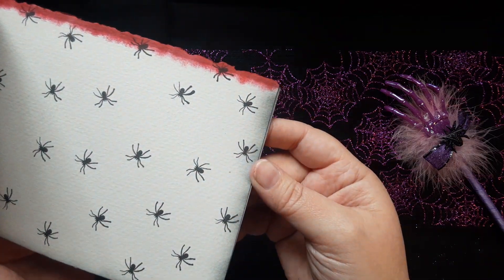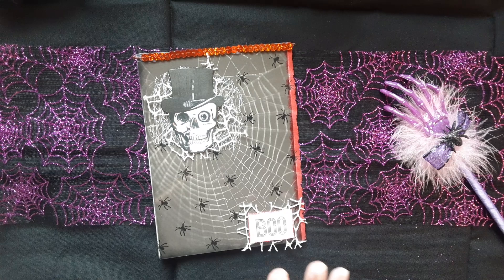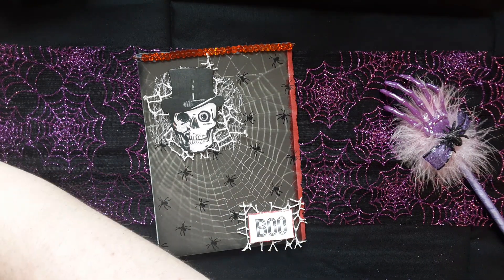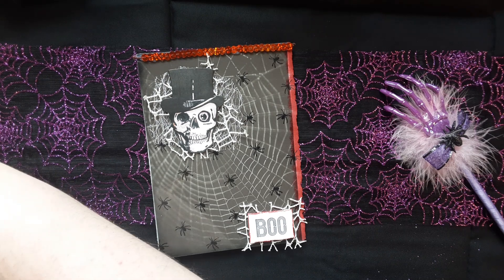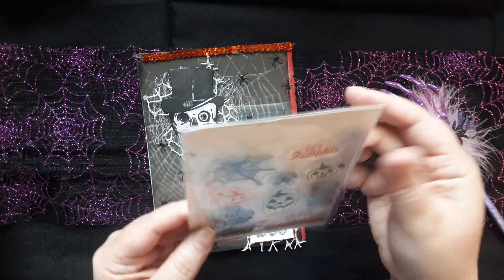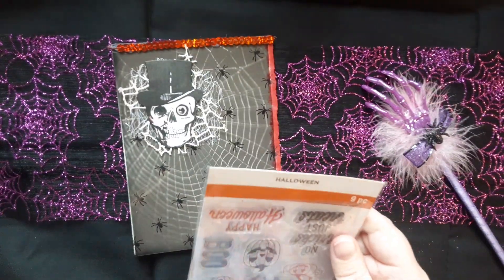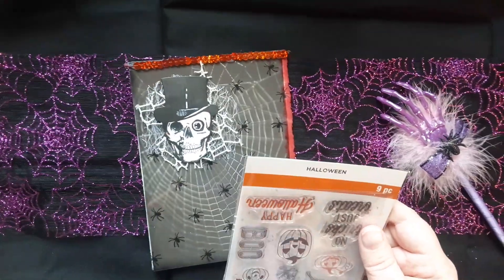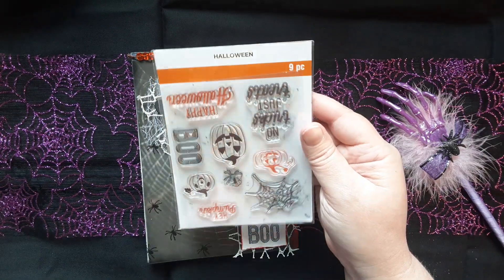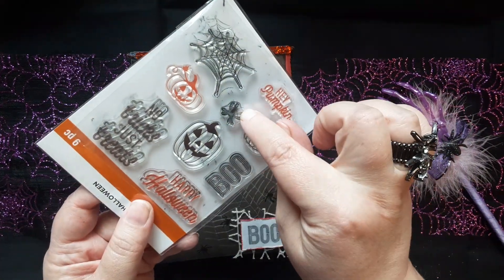Let me find the stamp set I used — I had it out. There it is! It's from Michael's. Sorry, I bumped it! It's a stamp set from Michael's, and I just used the spider from it.